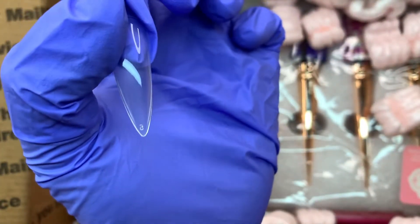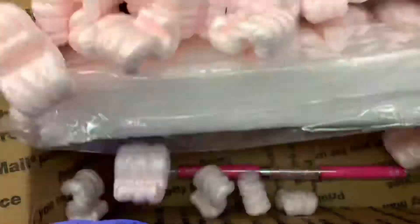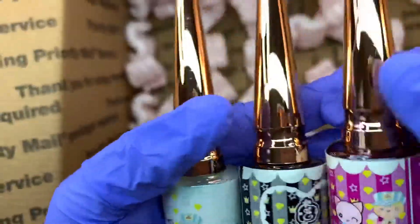Here are the 1-2-3 almond — it's honestly a really good size and you can shape it up to a stiletto. What I love about both these nail tips moving forward is that he already pre-etches them, so you don't have to go in with a nail drill.